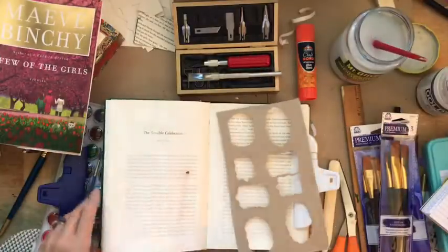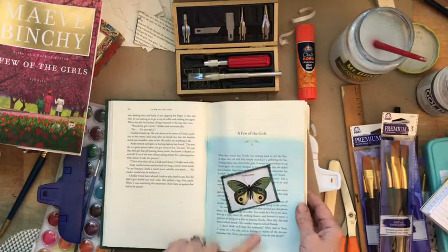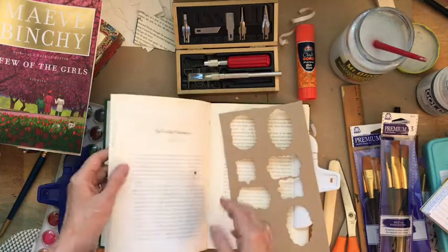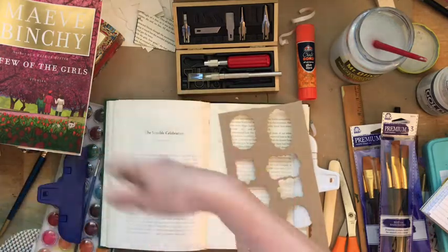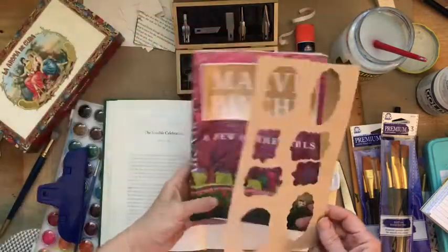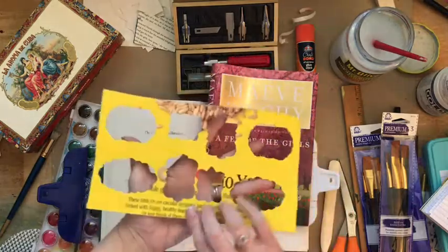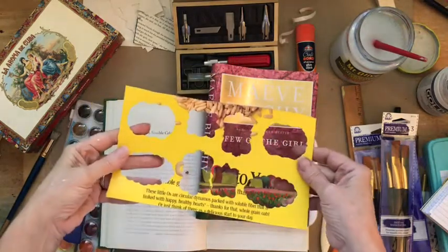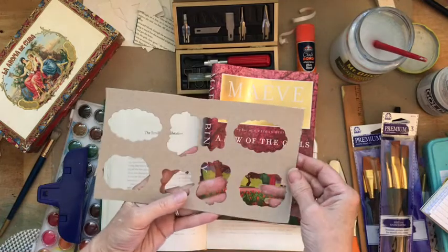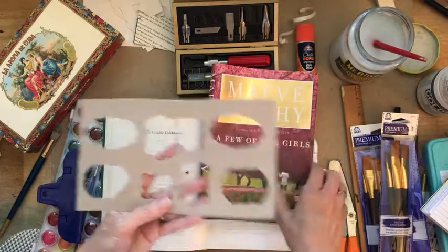Today we're going to talk a little more about portals. We made a portal or a window last week and we're going to come back and play with that in the future. But today I'm going to show you another hack - I just take a cereal box and run it through a die cut machine and cut out all these nice little shapes.